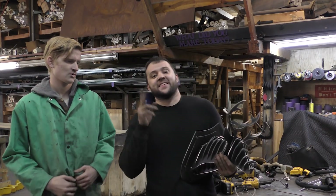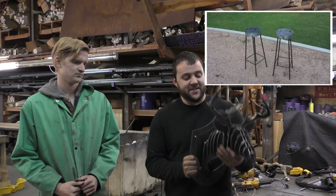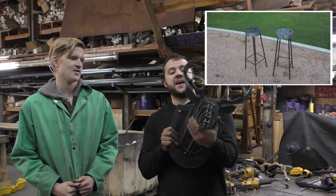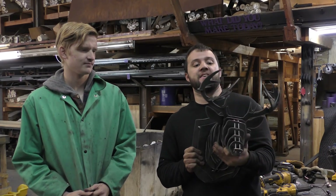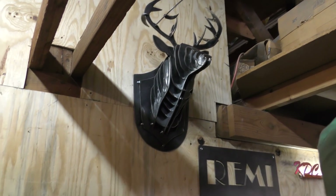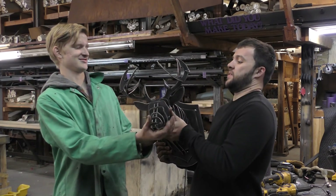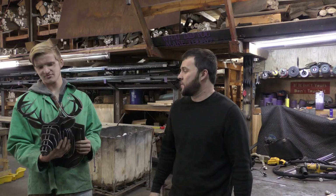All right guys, we are back with the second installment of the Intern Projects. This is a very heavy deer head made out of quasi-laminated 10-gauge sheets that we cut out. And then Sayre took over and finished it all out. I like it a lot. All right, let's do it.